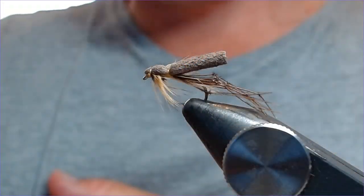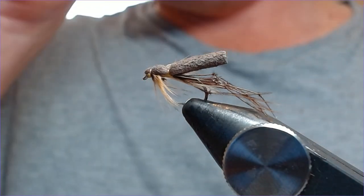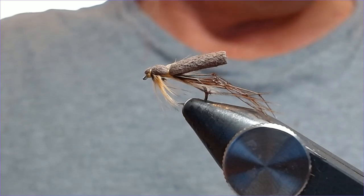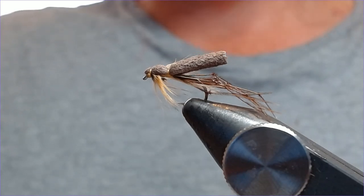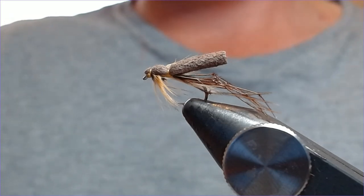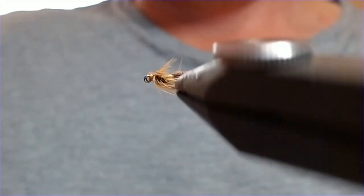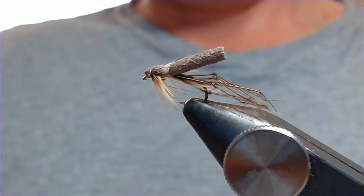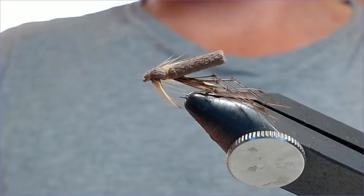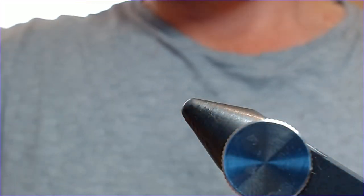Good afternoon people. Got another nice little tie for you today — we're going to be doing the foam back daddy, a great little pattern from now onwards on the waters. We're in August now and I'll be fishing these for the next two or three months. Pretty simple, pretty easy little tie and a very versatile fly. I'm going to tie up the orange back foam daddy for you today.